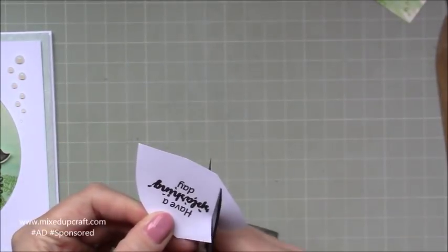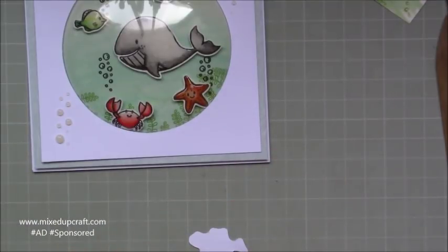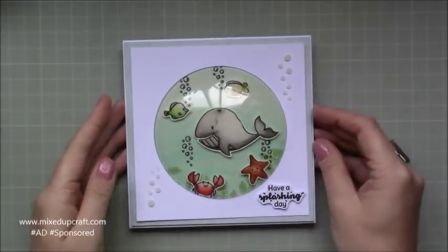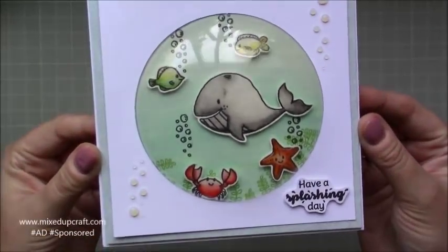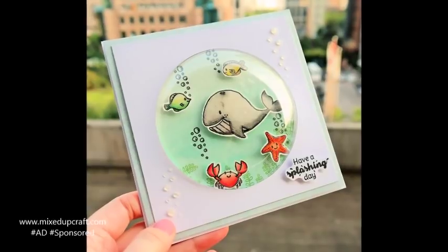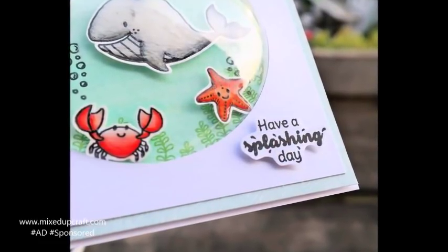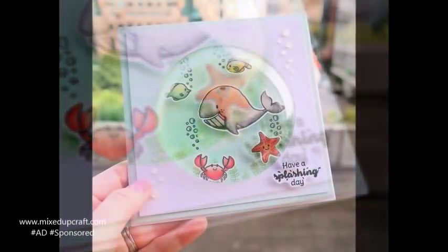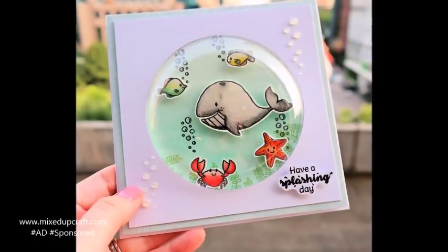In the stamp set you also had some funny pun phrases — the one I'm using on this card is 'Have a Splashing Day!' I'm just fussy cutting that out and then popping some foam on the back, and that's going to be mounted in the bottom right hand side of the card — just to lift it with that dimension and finish off the card perfectly. You could put the sentiment inside of course, or anything you want. I hope you've enjoyed this tutorial using your July Hobby Base kit — if you're interested in subscribing just check out the links below, you've got until the 21st of August to sign up for September's kit, and I'll be back again next week with another Hobby Base kit tutorial. Thanks for watching, bye!